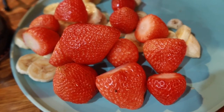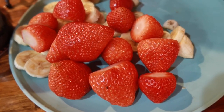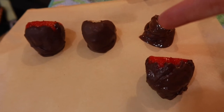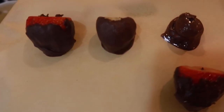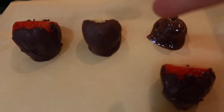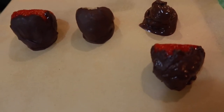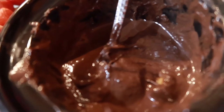Next we started on the strawberries. We dipped them in the chocolate — this is what the chocolate was looking like. Here are the strawberries that we had done. There's just a banana that got stuck in there, but the strawberries ended up looking really delicious and they tasted really delicious too.